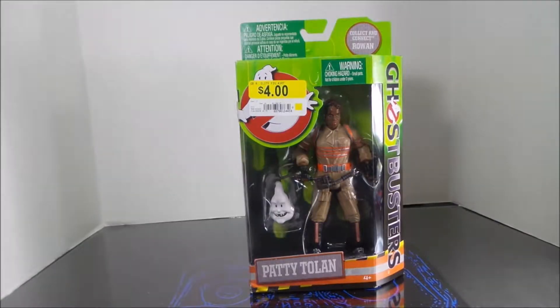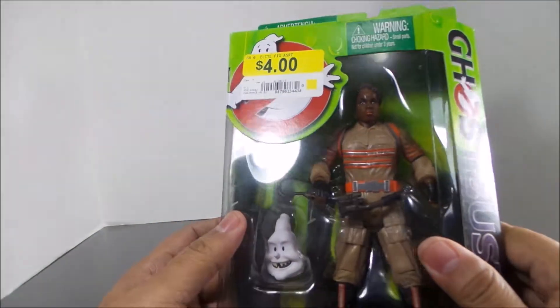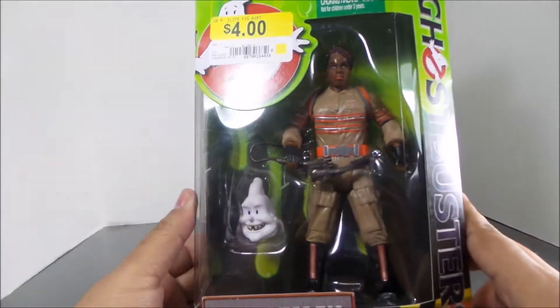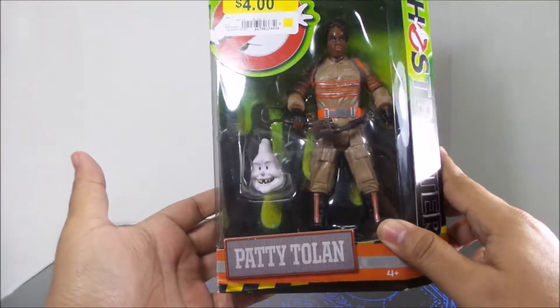Hey folks, Dave here with another review. Up today is Leslie Jones, aka Patty Tolan. The actress's name is Leslie Jones — I personally don't find her too funny, but she was okay in the movie.